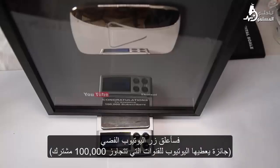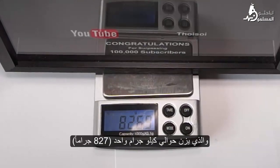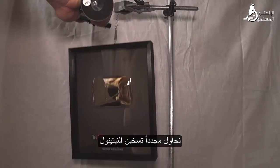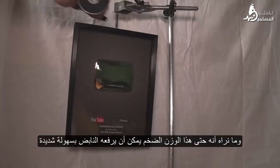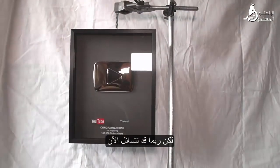In order to demonstrate how great the force that nitinol creates when restoring its form is, I hung a YouTube silver button on the spring, which weighs about one kilogram. Trying again with heating the nitinol — and what we see is that even this huge weight can be raised by the spring very easily.